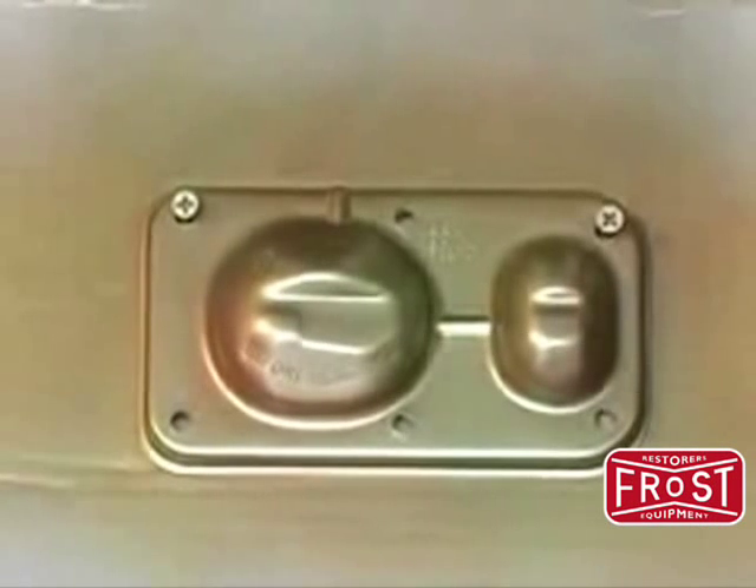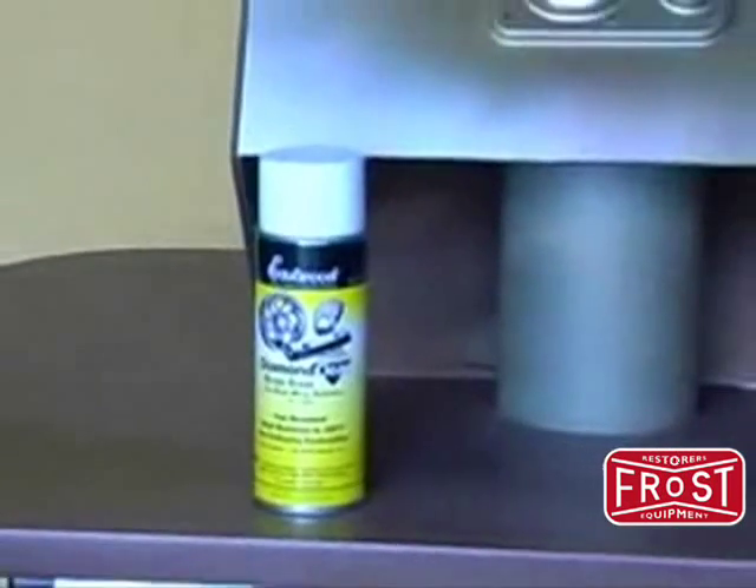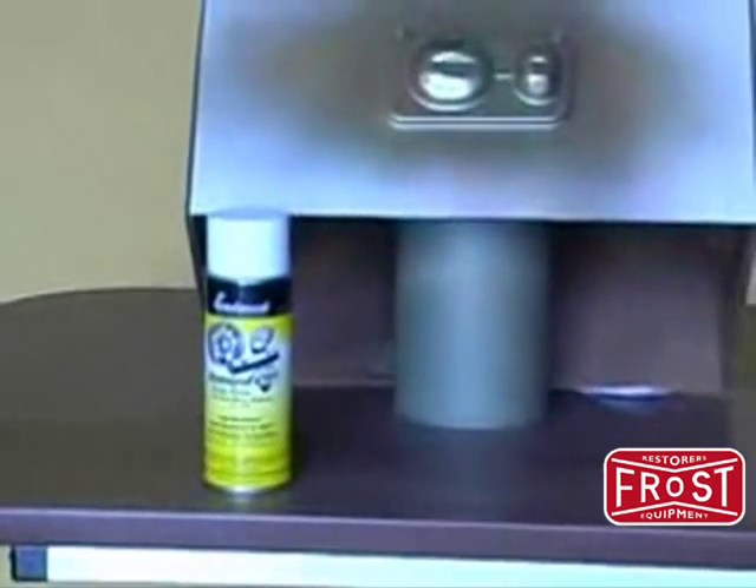Allow the finished piece to dry for 24 hours before putting back into service. Or, for improved appearance and durability, wait 10 to 15 minutes and apply 2 to 3 medium coats of Eastwood's Diamond Clear Gloss for bare metal, and be sure to follow all application instructions on the back of the product label.